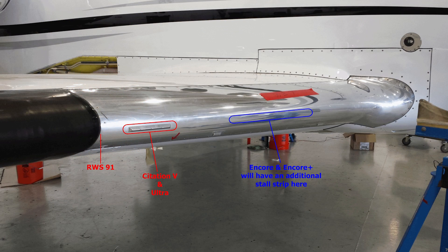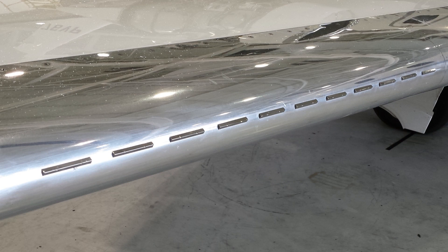The inboard polished leading edge will get one stall strip on the Citation V and Ultra. On the Encore and Encore Plus, there will be two stall strips installed inboard of Wing Station 91. It should also be noted that the Encore and Encore Plus will have boundary energizers found out near Wing Station 160-216.